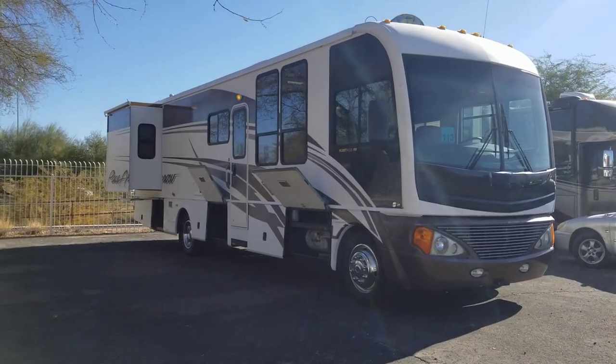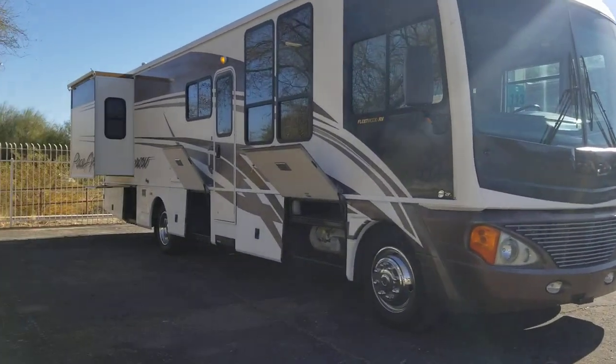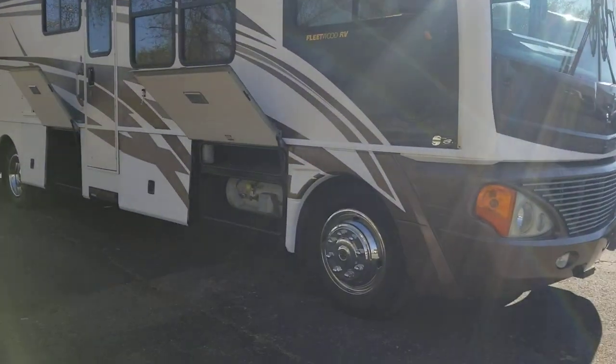Alright guys, got another quick walkthrough for you today. We're looking at a 2004 Fleetwood 378 with a slide and the Workhorse chassis. It's a pretty long coach but quite a nice one — one of Fleetwood's nicer RVs they make.